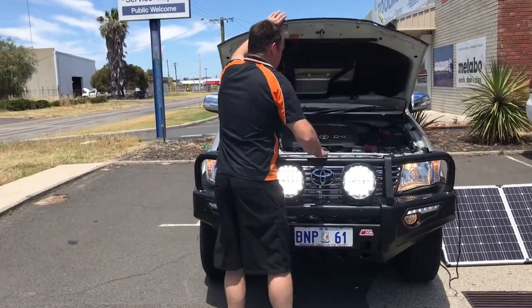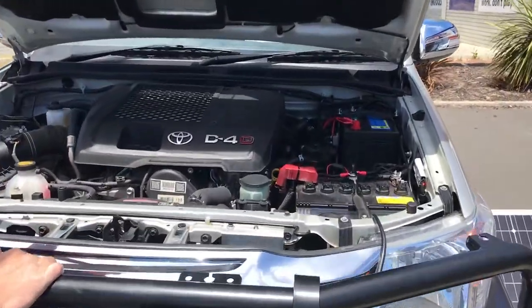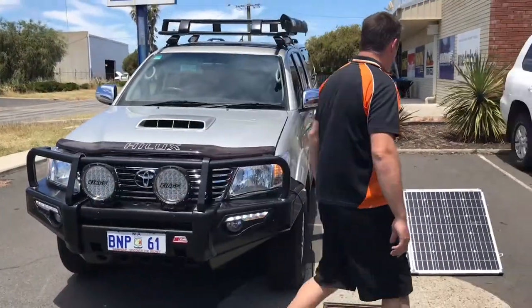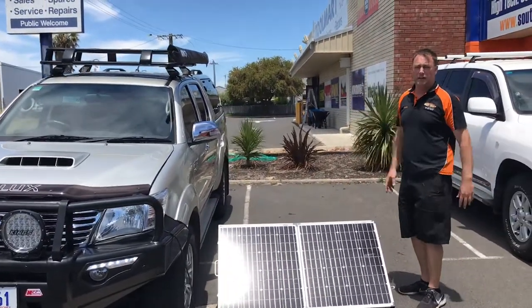All nice and neat up the back of the car, got room for a nice big battery in there as well, which is great. So he can run his fridge for a long time. That's all wired up ready for solar, so he can just plug his solar panel straight into the car and off he goes when he's camping.